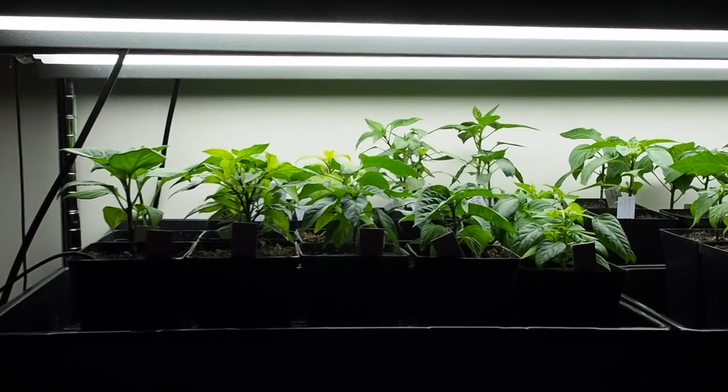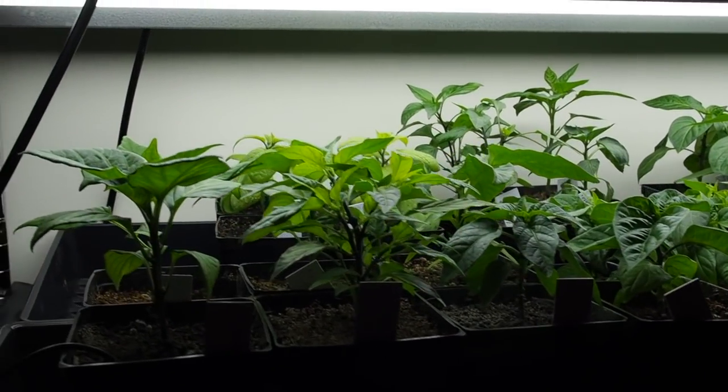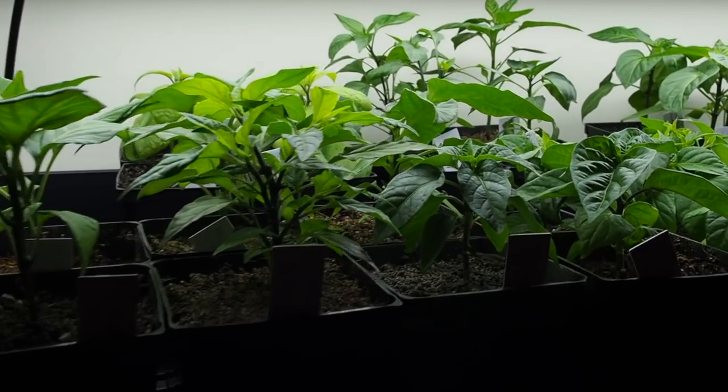Hello and welcome back to Gapy's Grill Room. It's now 14 weeks since I started the first peppers of the season and it's about a month away from getting these put into the ground.